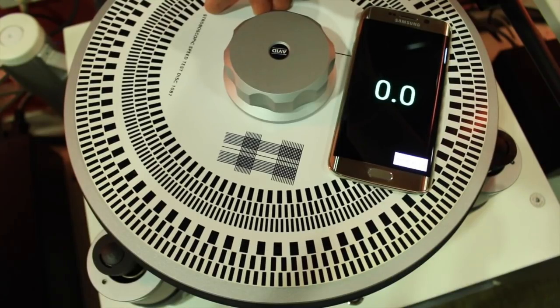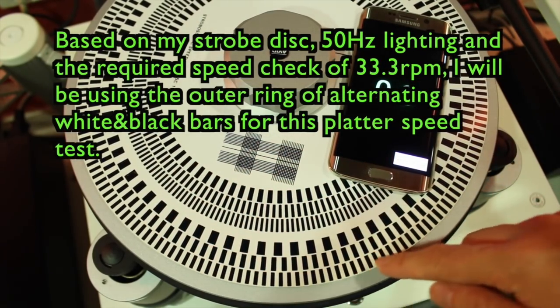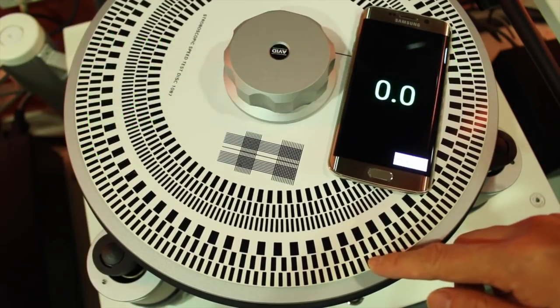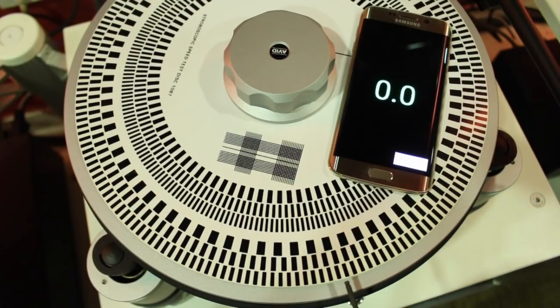As my home uses 50Hz fluorescent lighting and we are checking for 33.3 RPM, we will be using the outer ring of white and black bars during our test. I will be using a simple screwdriver tip as a pointer to check whether the stroboscope's outer ring of white and black columns remain static, or strays leftwards clockwise or rightwards anticlockwise relative to the pointer. If the columns stray leftwards clockwise, it means the platter is rotating faster than 33.3 RPM. And if the columns stray rightwards anticlockwise, it means the platter is rotating slower than 33.3 RPM.